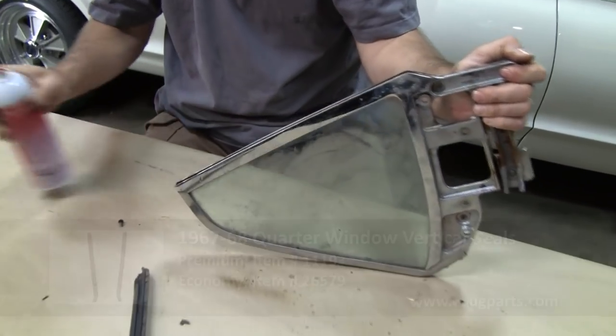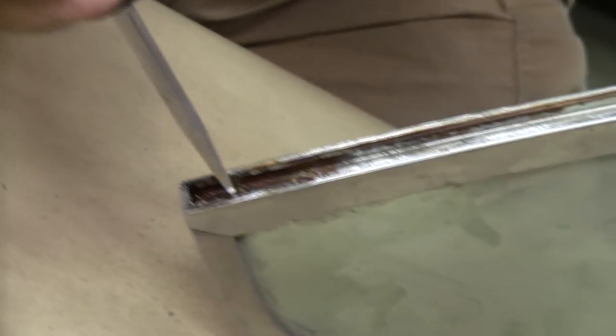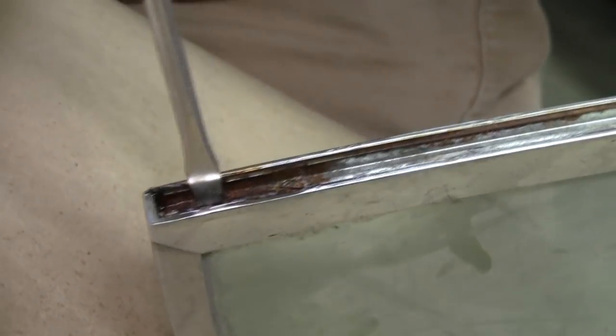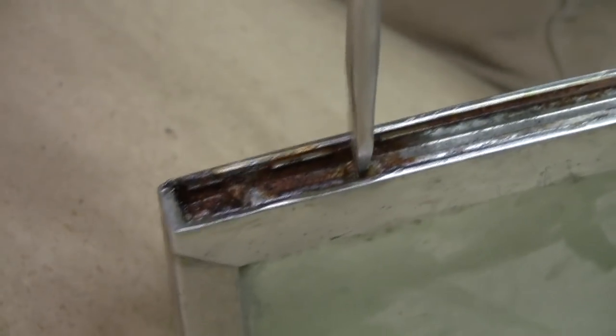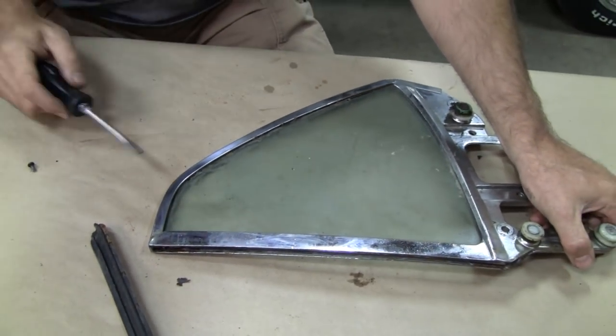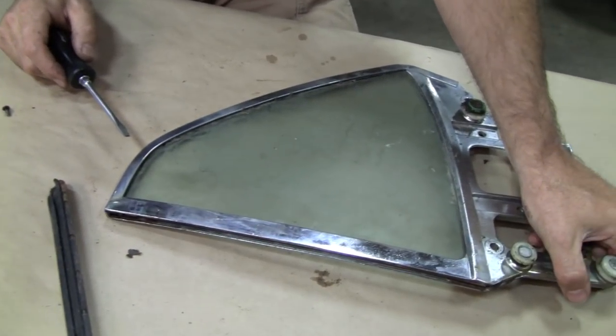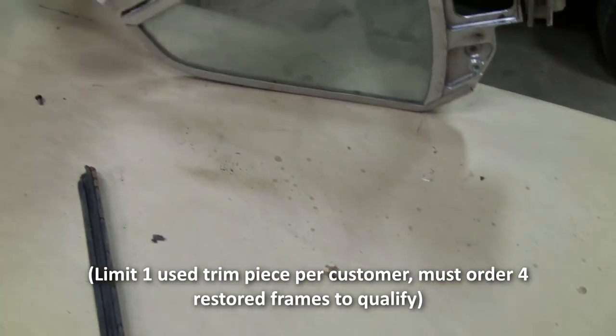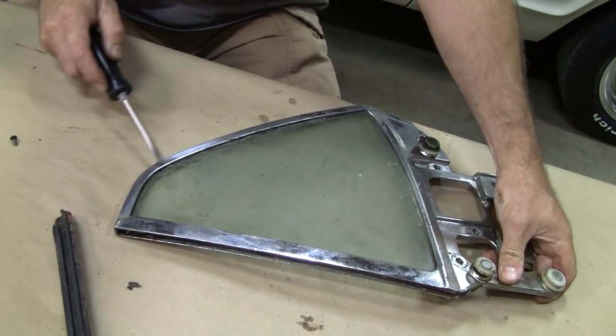Next we've got these two little screws here — notice how shallow they are. I've had to grind those out before. If you do have to ruin this stainless frame, sacrifice it to get it out — sometimes they're that bad. Only for people that watch this video, just mention when you order the four pieces that you'd like one of these for free because you had to ruin yours. I do have some extra cores around here.